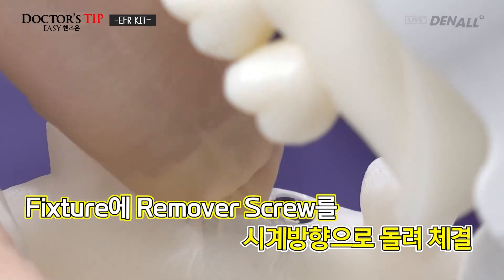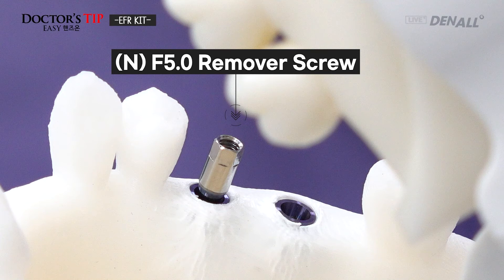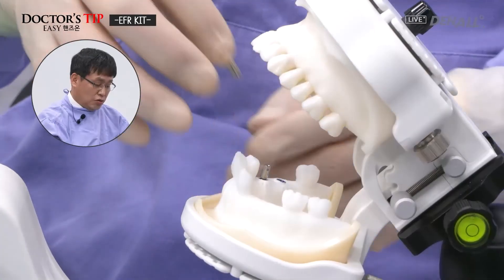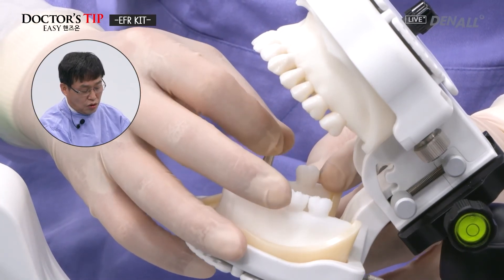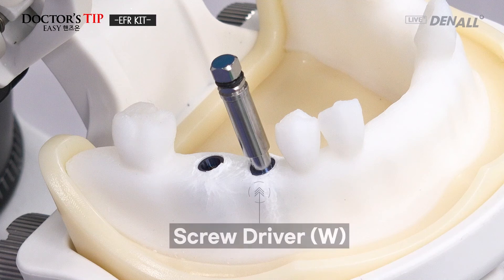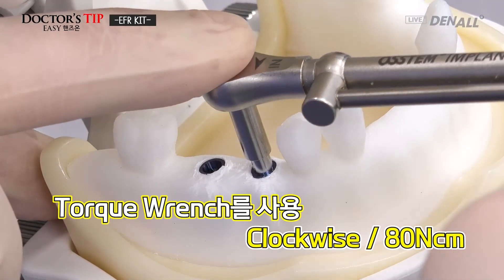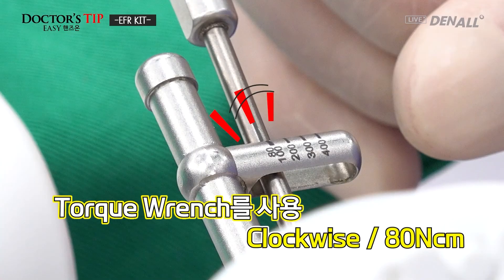The remover screw is rotated by hand in the clockwise direction. The screwdriver — wide type — is chosen and connected. The handle is connected to the screw and tightened by hand, then completely tightened. The torque wrench is used to connect it, and the remover screw and the fixture are completely connected.